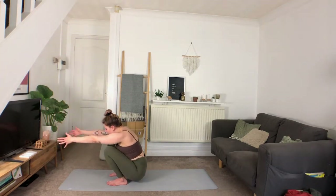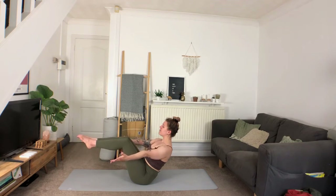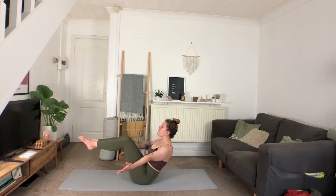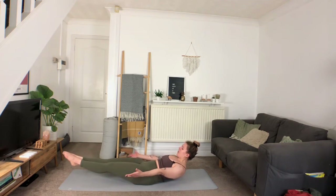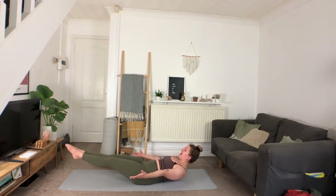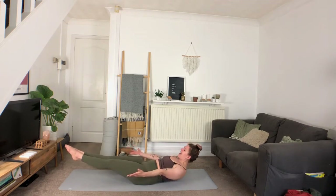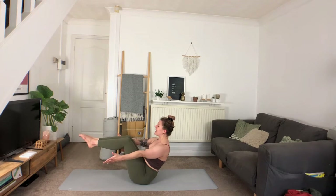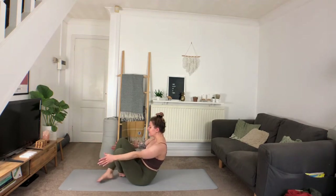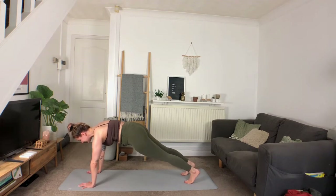Exhale all the way down onto the mat — feel free to use your hands to help. Reaching the arms forward, floating the feet off the mat in boat pose. Deep inhale. On the exhale, depending on how you're feeling, you might just hold it here for a couple of breaths, or exhale to send the whole body out low, inhale to draw it back in. One more. Then exhale, crossing the legs and sweeping them around, plant the hands on the mat, stepping it back into a plank.